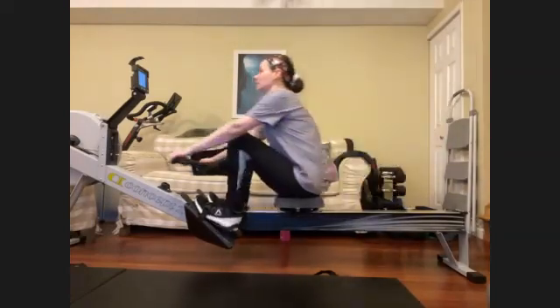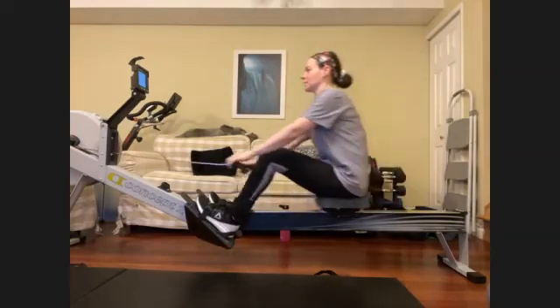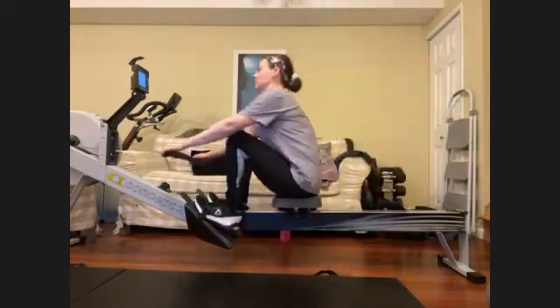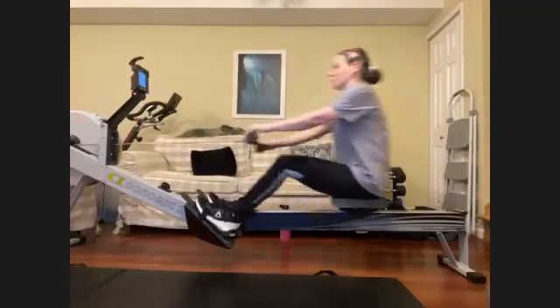We want to really feel those shoulders low in the socket. Everybody feel those shoulders low. We do that by activating and engaging those lats a little bit. Feel those lat muscles kind of contract just a little bit. It's going to help brace that body, help with the body posture and position.